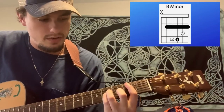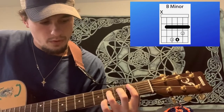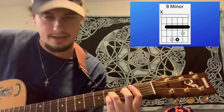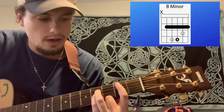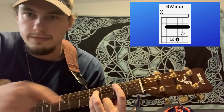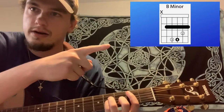Then you'll put your ring finger on the fourth fret of the D string and your pinky right behind it on the fourth fret of the G string. And then your middle finger is going to go right here on the third fret of the B string. And again, that diagram's up there to help you.